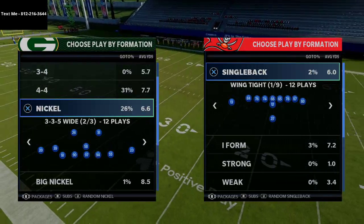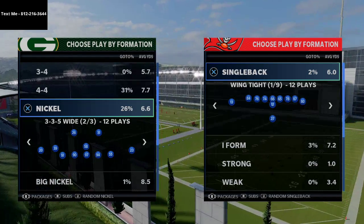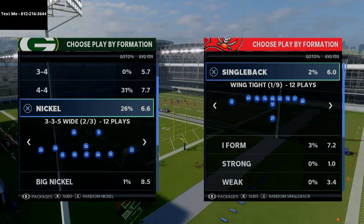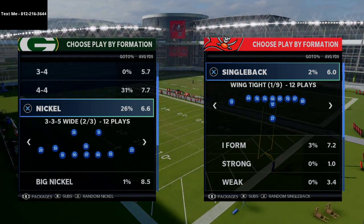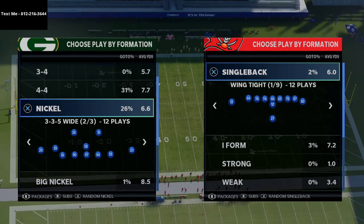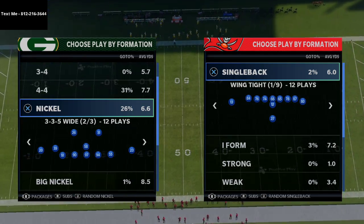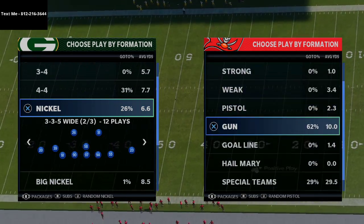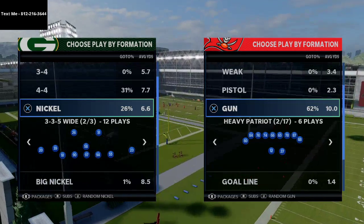We're talking today about the Patriot Heavy formation. It's controversial — it's not as good this year as last year from a running perspective, but I think it's a lot better from a passing perspective, especially with how one-step-ahead and bench press coverage, different blitzes, and strategies people are using to stop offenses.